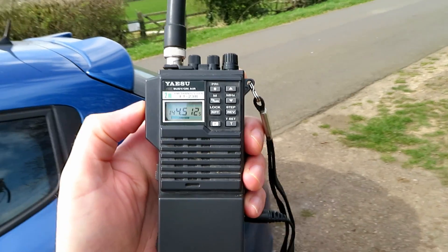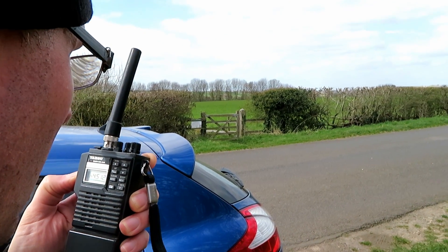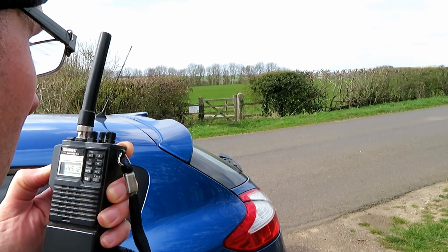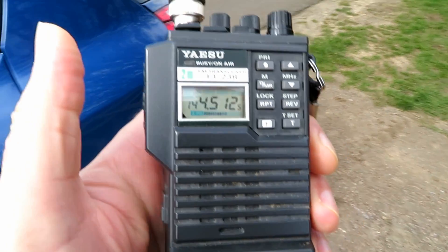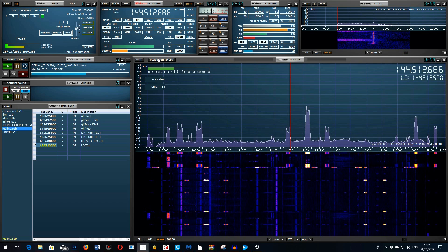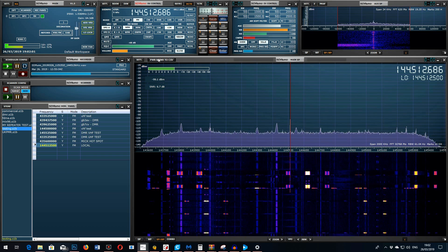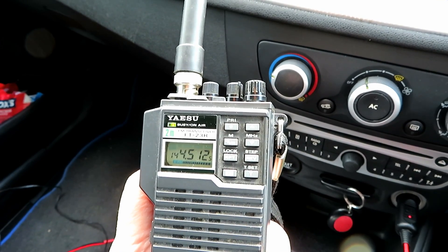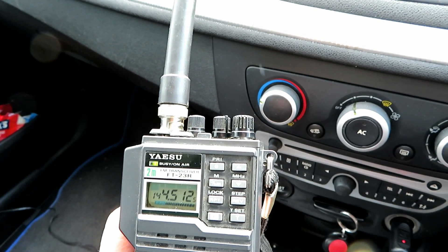Now we've got the FT23R. This is G7LNK at location B with the FT23R — testing 1, 2, 3, 4, 5, 4, 3, 2, 1 — the quick brown fox jumped over the lazy dog. This is a VHF high power test, approximately 4 watts. Repeated transmissions: G7LNK with the FT23R testing 5, 4, 3, 2, 1 — the quick brown fox jumped over the lazy dog. VHF high power test, approximately 4 watts. G7LNK testing 1, 2, 3, 4, 5, 4, 3, 2, 1 — the quick brown fox jumped over the lazy dog.